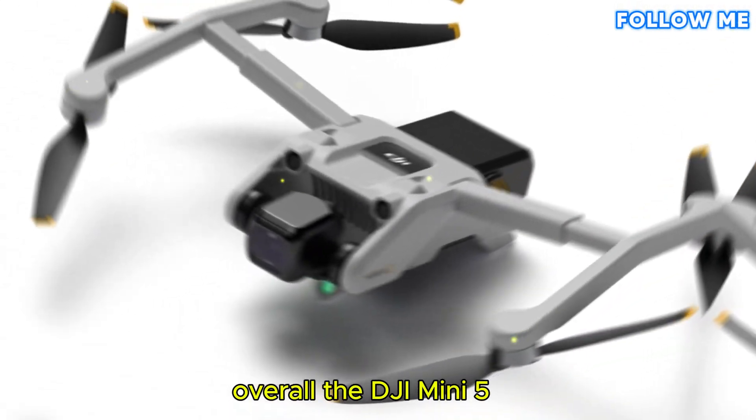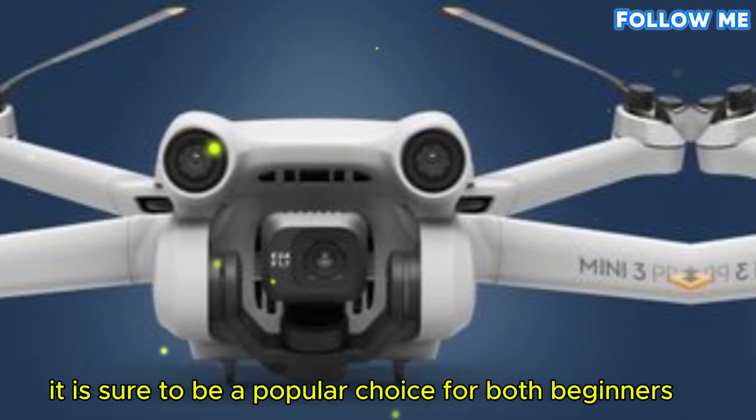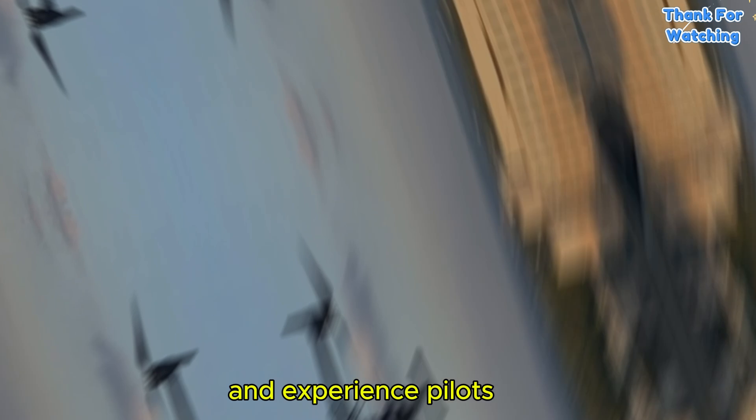Overall, the DJI Mini 5 or Mini 5 Pro is shaping up to be a very exciting drone. It is sure to be a popular choice for both beginners and experienced pilots.